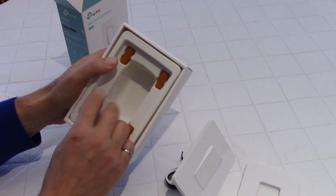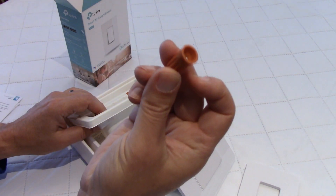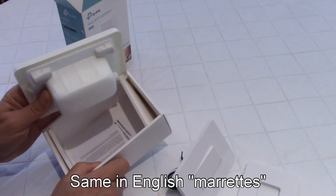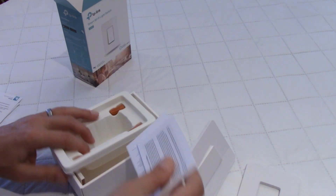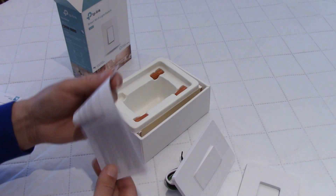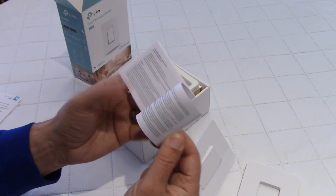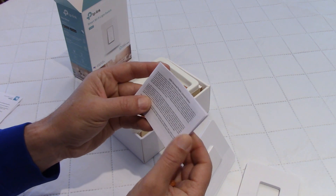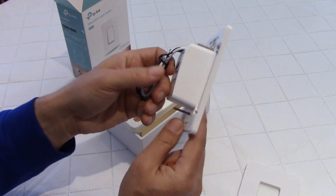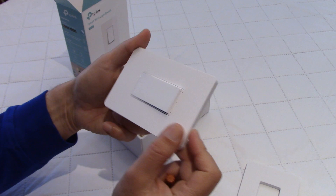And they even give you these wire connectors — I think the word is marettes. So they give you four of these. And here at the bottom, warning, safety. And here a little booklet about license notice — nothing interesting there. So you get all of this, and of course the wires and the switch.